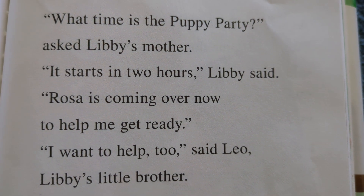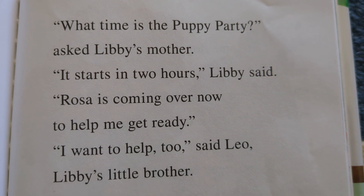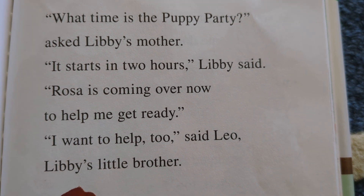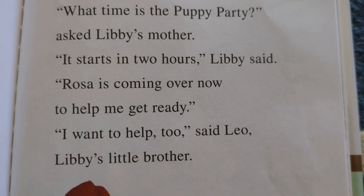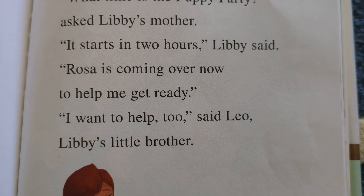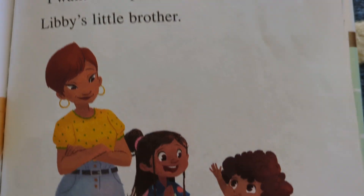'What time is the puppy party?' asked Libby's mother. 'It starts in two hours,' Libby said. 'Rosa is coming over now to help me get ready.' 'I want to help too,' said Leo, Libby's little brother.